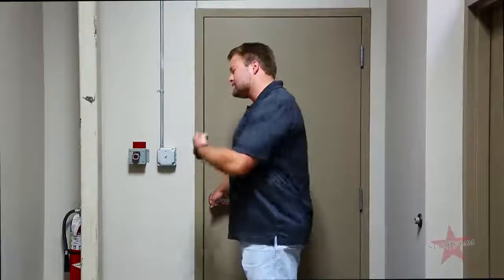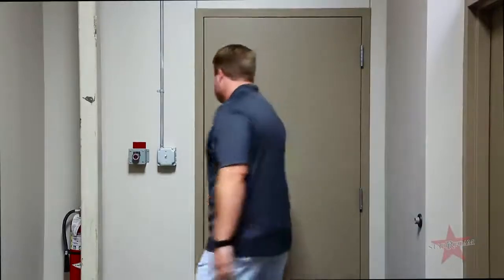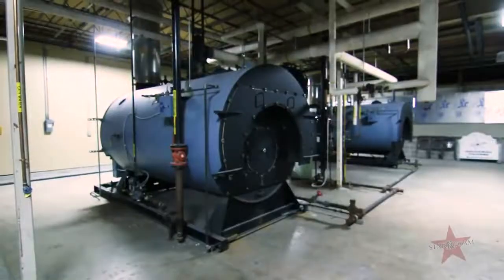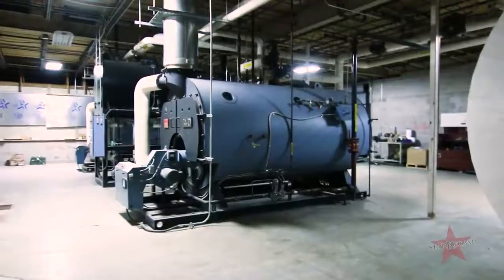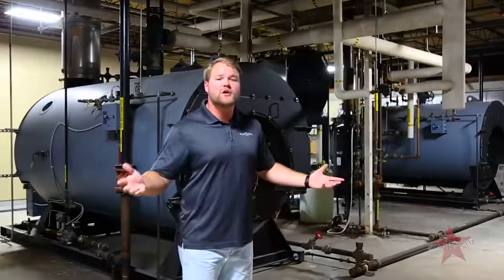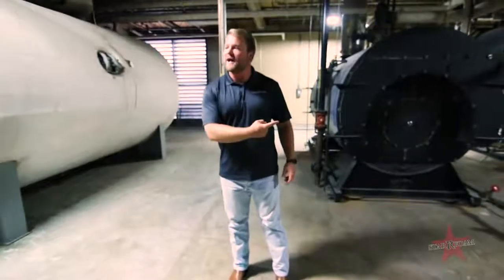It all starts with steam, so let's check out our two boilers. These are our two full-time boilers. We run them independently of each other so we can always ensure the best quality and customer service for you guys. These bad boys got to be running right.